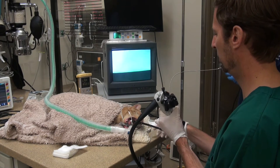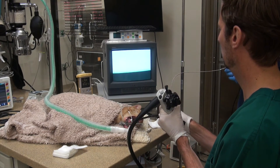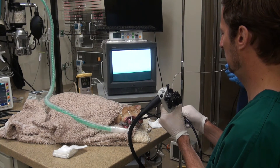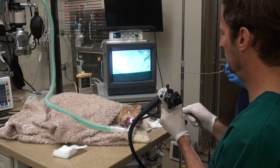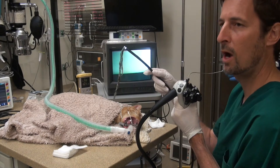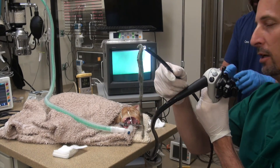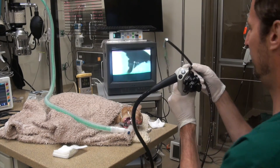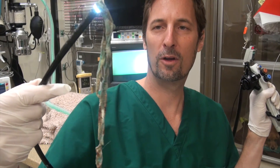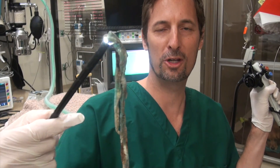I'm trying to hold the graspers too. Wow, here it is guys. Let me give them a close-up here. There it is guys — that's how we remove a gastric foreign body in a dog or a cat. Hope you enjoyed this video.